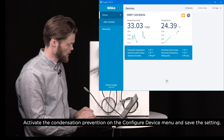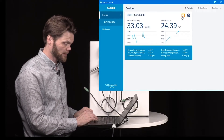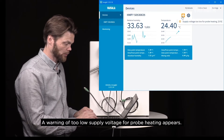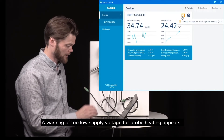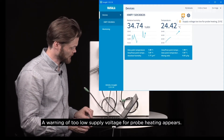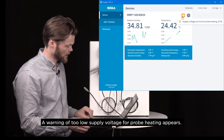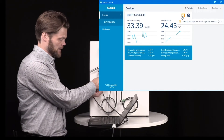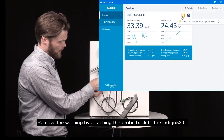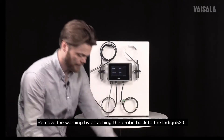It's worth mentioning that we will have a warning here telling us that the supply voltage is too low for probe heating. That's because we are using the USB cable, which is not able to provide enough voltage for this functionality. Let's fix that by putting the probe back into the IndiCo 520.